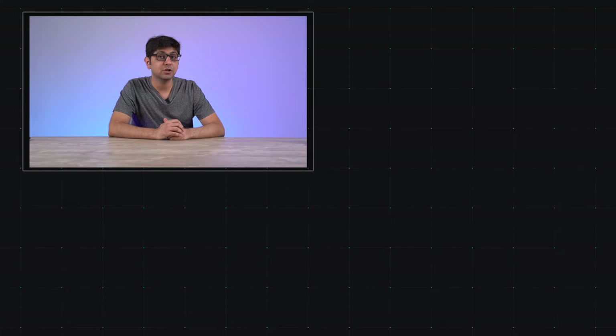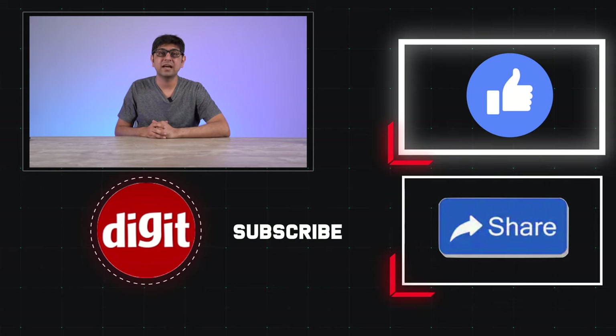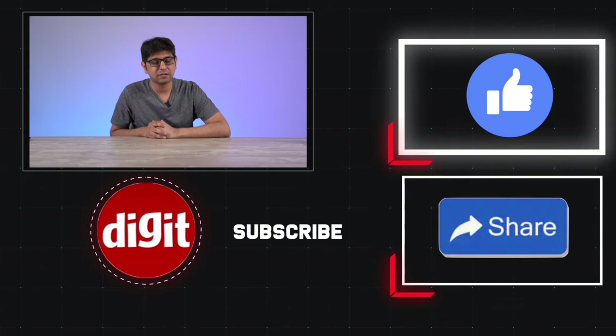So there you have it — that was our review of the Sony HT-S40R. We think it's a pretty good soundbar, especially under 30,000 rupees, if you're looking for a 5.1 setup. As always, let us know what you thought in the comment section below, and for more from the world of technology you can subscribe to the channel. We'll catch you in the next video. Goodbye for now.